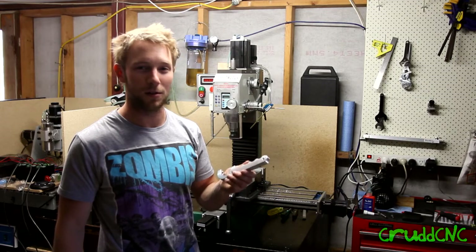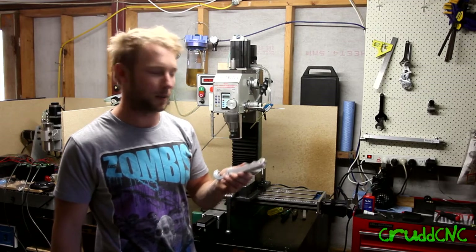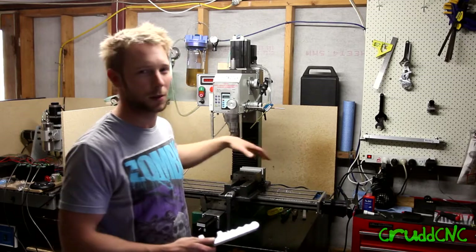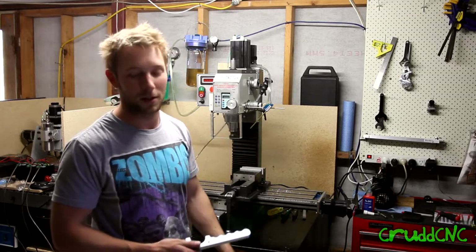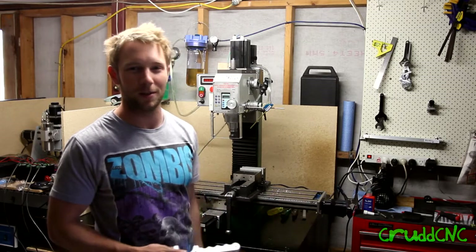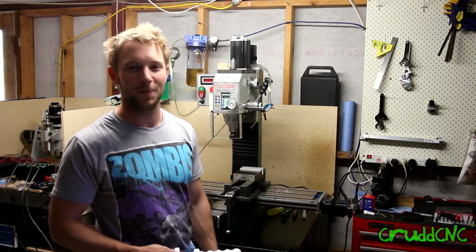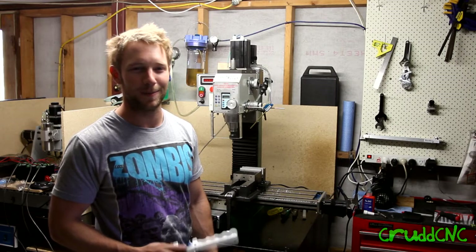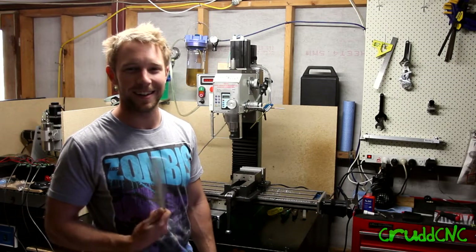I've still got a lot of things to do, like put the limit switches on it, and I'd like to make a table shroud to stop the chips going everywhere, because it took me about half an hour to clean up — the chips were just everywhere. Stay tuned, I'm super stoked!